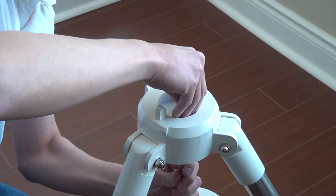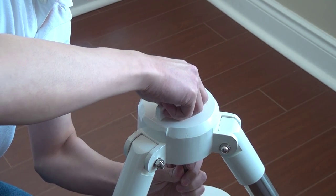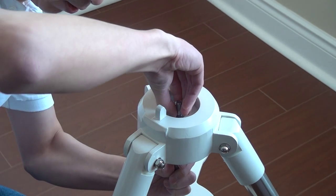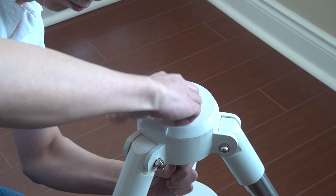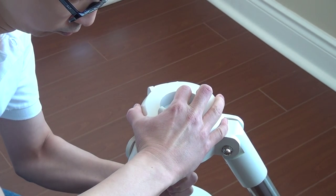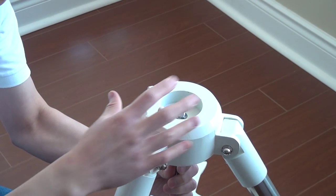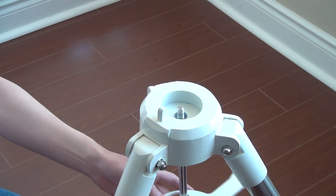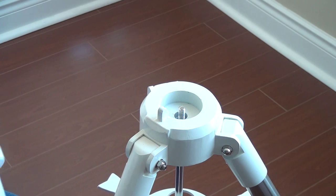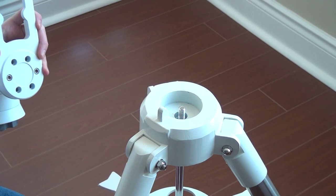A little more difficult than it looks. There we go. Basically the e-ring just holds this tension plate. It makes it a lot easier when you're putting the mount head on, because it's very difficult to hold the mount head and the whole rod and stack at the same time.